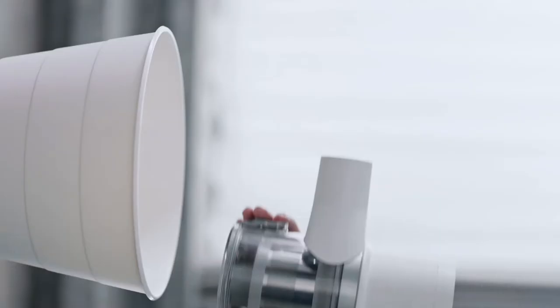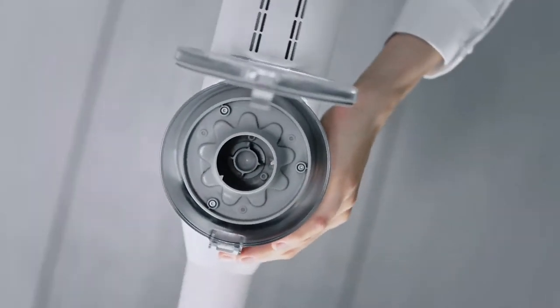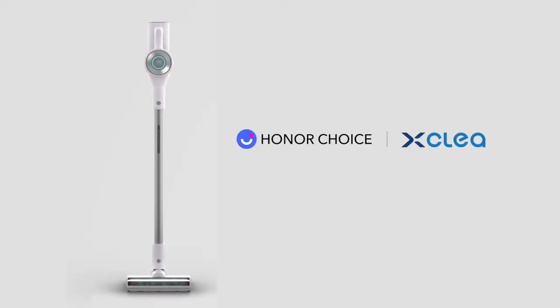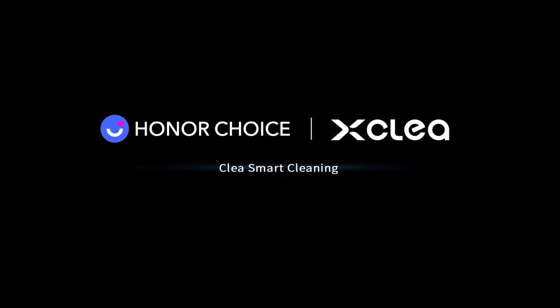With a single brush, easy to empty, convenient to charge. Use up to 65 minutes per charge. The CLIA Antibacterial Wireless Vacuum Cleaner.